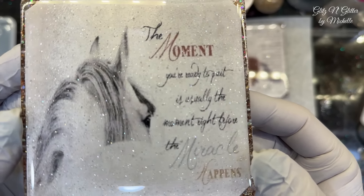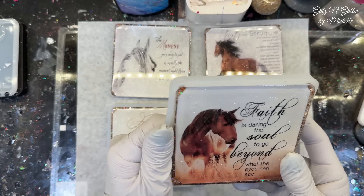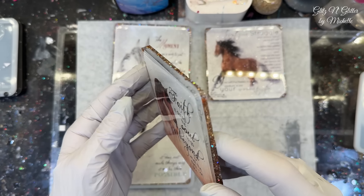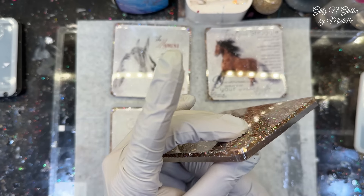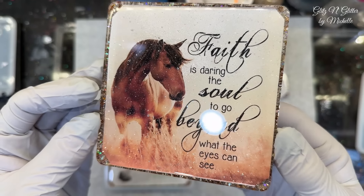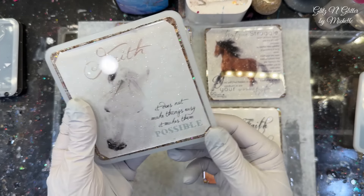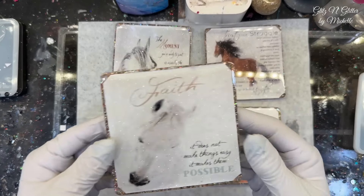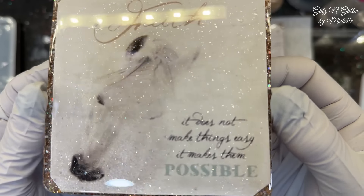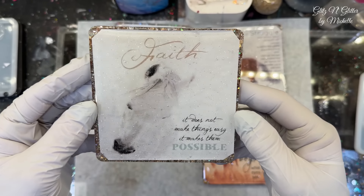I don't know that you can see it very well, because the camera does not pick up what I am seeing. They all look really good — pretty even around the sides. You can see the sparkle on the horse — it looks gorgeous. I kept checking them to make sure they weren't creating bubbles, so this one is really pretty too. I love that shimmer. The back is the same.